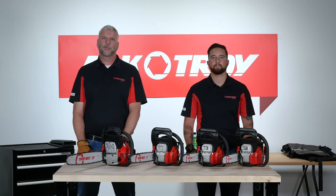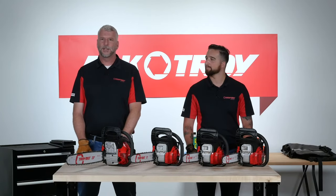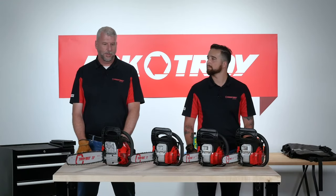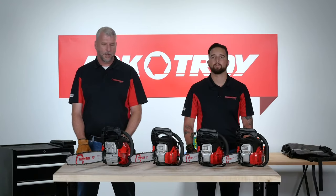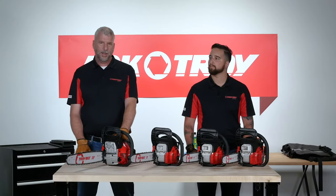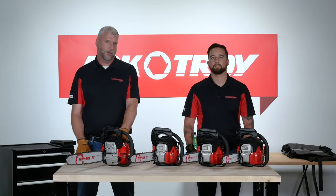Hi everyone. Thank you for joining us for another edition of Ask Troy Live. My name is Bill, and I'm Anthony, and we work on the chainsaw team at Troy Built. We're here to answer questions and go over the safe usage of the chainsaw tools. We're going to talk about how to maintain them to get the best possible use from them and how to solve common issues that we hear.